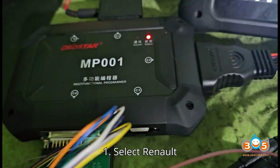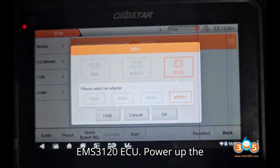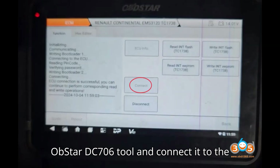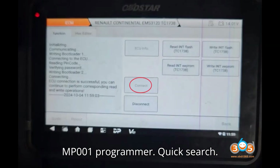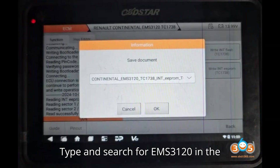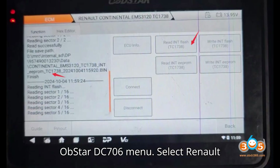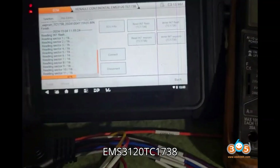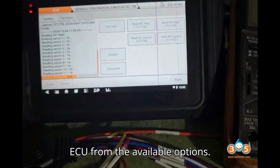Step 1: Select Renault EMS3120 ECU. Power up the Obstar DC-706 tool and connect it to the MP-001 programmer. Type and search for EMS3120 in the Obstar DC-706 menu. Select Renault Continental EMS3120 TC-1738 ECU from the available options.